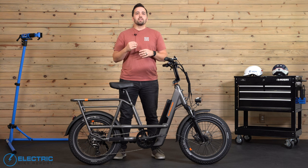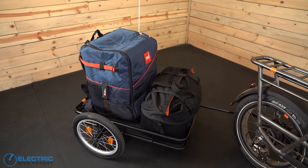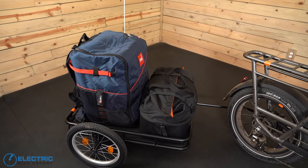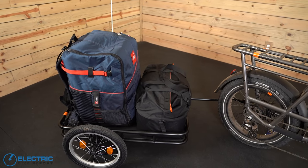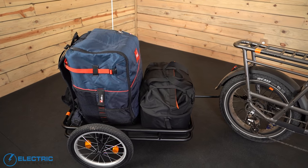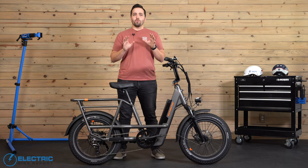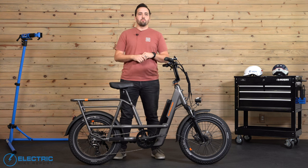They also offer softer material panniers and different basket options for both the front or the rear — there's a whole bunch of different accessories on the Rad website. If you're really looking to take as much with you as possible, Rad's also debuting their new custom trailer that attaches easily to the rear axle, enabling you to haul another 100 pounds of gear. So that's 350 pounds payload on the bike and another 100 in the trailer, meaning you can move a total 450-pound payload.